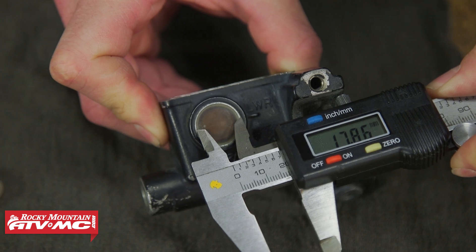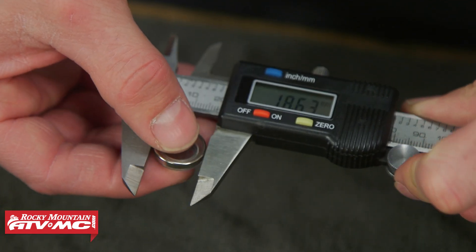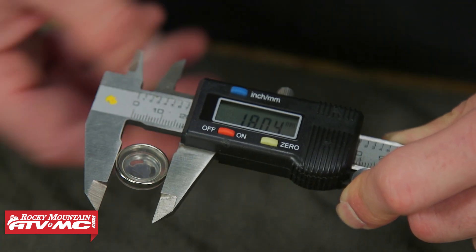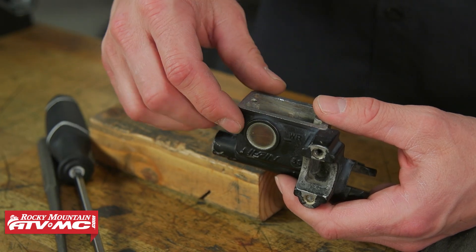We're going to compare that number to the new sight glass. This one's from Tusk and it's measuring at 18 millimeters as well, so we know we're good to go. This actually comes with a new o-ring too. Now we're ready to remove this sight glass.